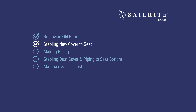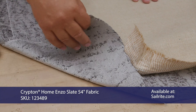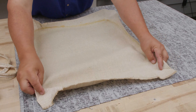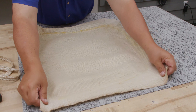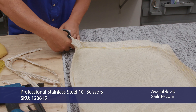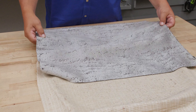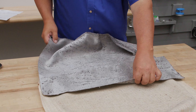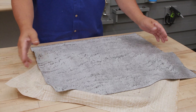Next up, stapling the new cover to the seat. This is a Krypton fabric available at Sailrite — this is the right side of the fabric laying against the table top. I can use the old fabric as a pattern to cut the new one. We're going to wrap it around the backer board so it doesn't have to be exactly that size. There's no reason to use a hot knife since the fabric wraps around the back of the board — I'm just going to use scissors. This fabric has a kind of stripe pattern that runs this way, so the front of the chair will be oriented accordingly.